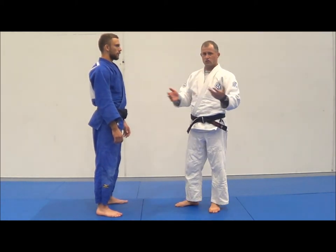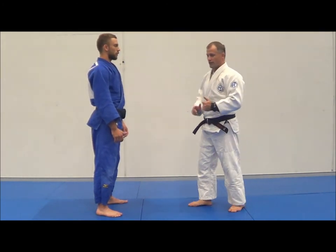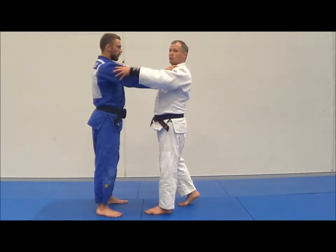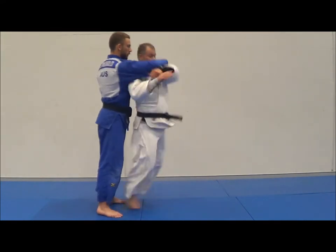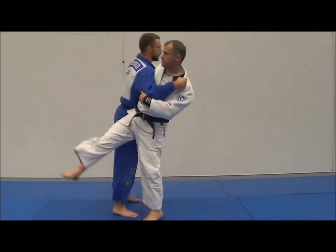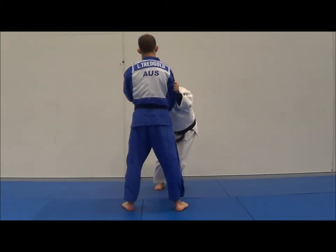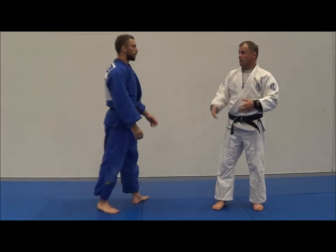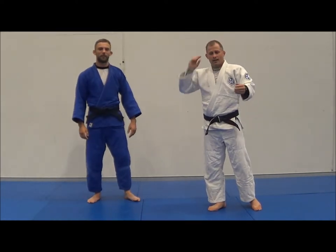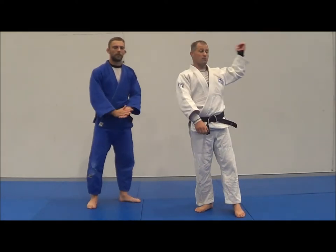Often people practice the entry and the throw but miss the breaking of the balance - the Kuzushi element. For example, I've seen top-level Judo players on YouTube doing this - it looks pretty smooth, but the problem is there's no Kuzushi. It looks good, but there's no breaking of the balance. If I did any of those reps on Liam in Randori, he would pick me up and throw me through the wall. I need to break his balance depending on what throw it is.